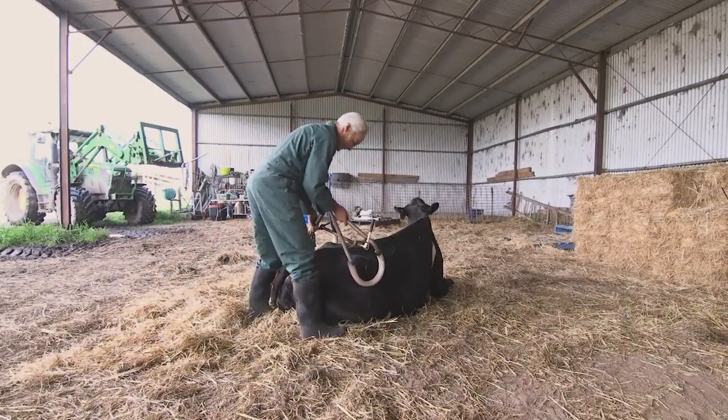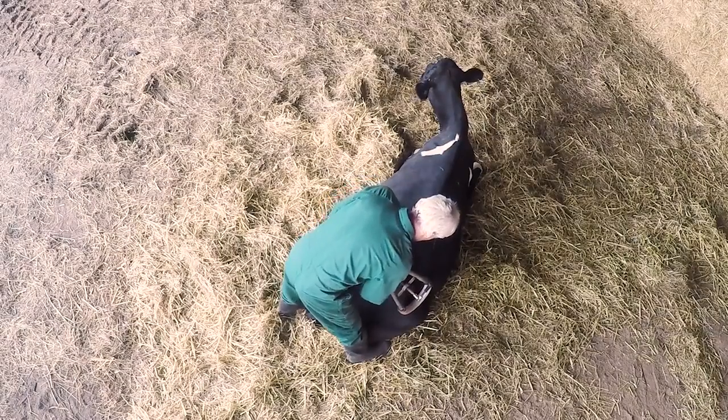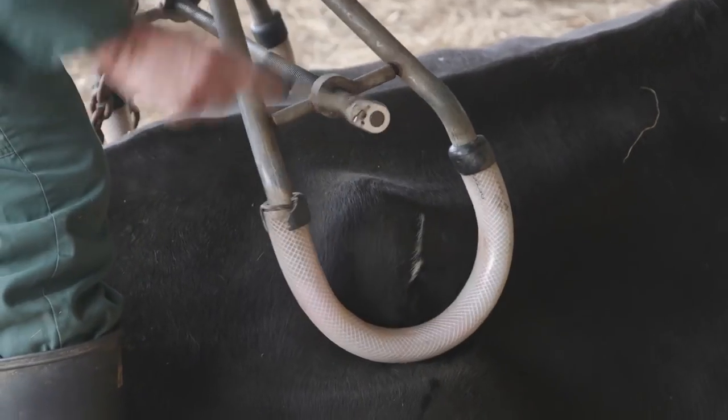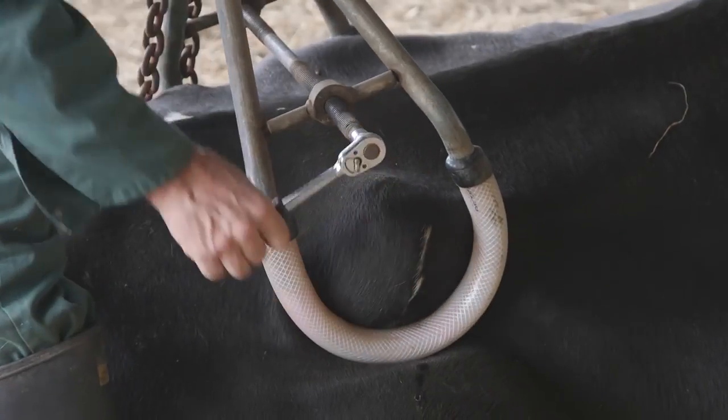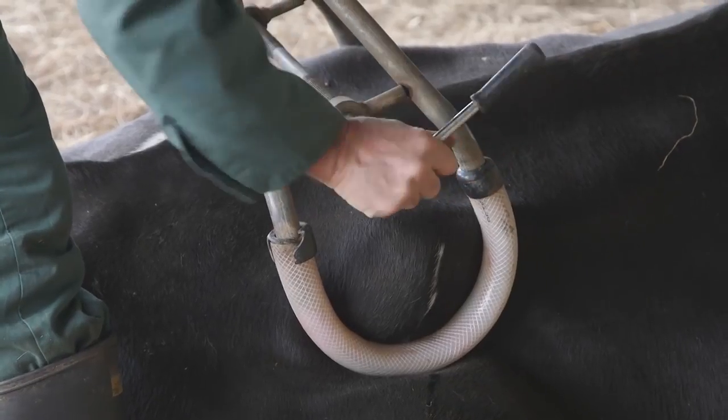Approach the cow from behind and apply the hip clamp to the wings of the pelvis. It needs to be done up firmly so that the cow doesn't slip out and cause damage to the pelvis. Ideally the hip clamp will be padded to also provide extra protection to the cow.